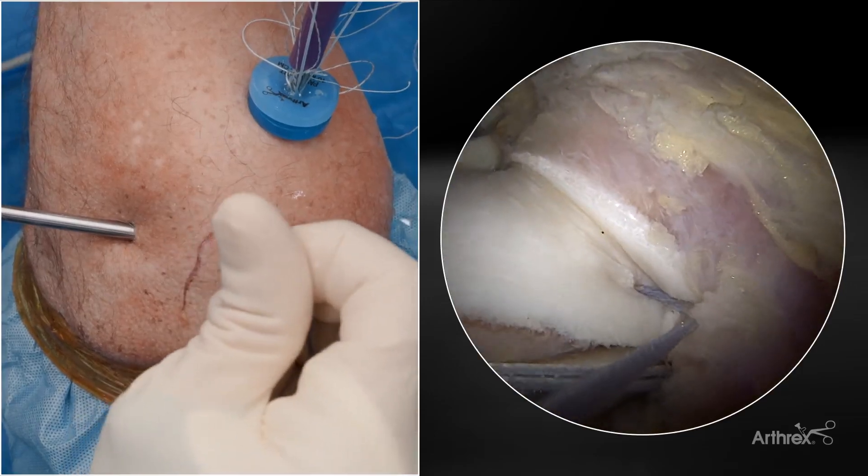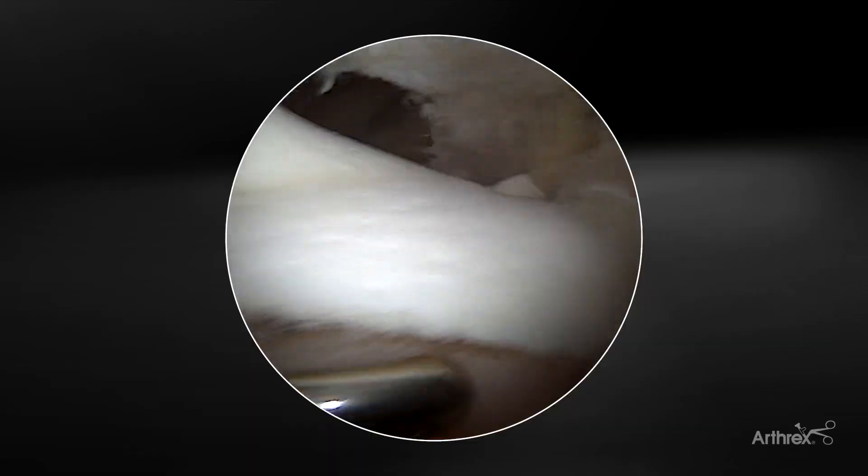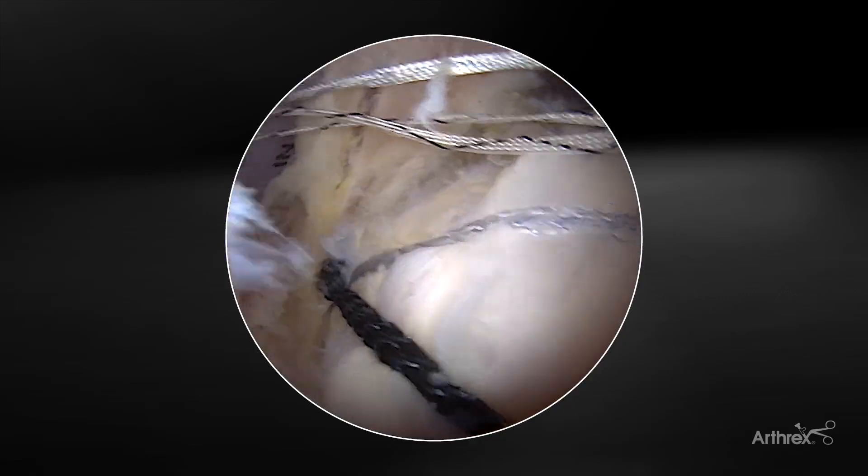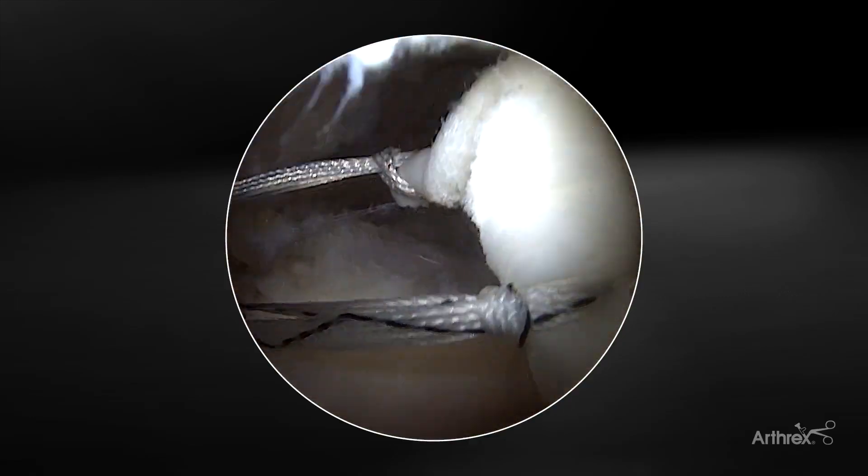Here you see we have nice fixation in the soft tissue medially. The graft spreader is removed. I can then obtain my lateral fixation with my two self-punching push lock anchors.